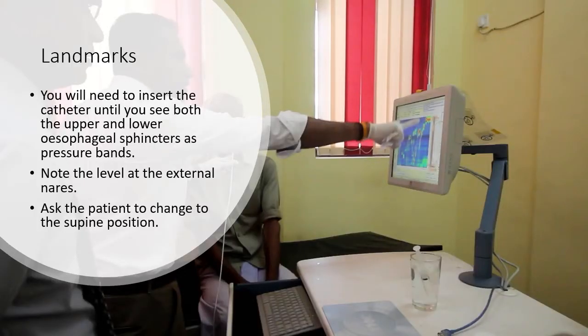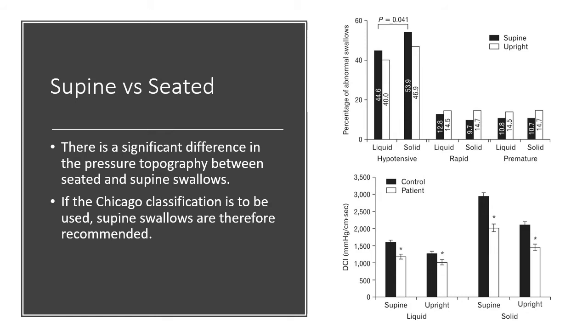You will need to insert the catheter until you see both the upper and lower esophageal sphincters as pressure bands. Note the level at the external nares. There is a significant difference in the pressure topography between seated and supine swallows. If the Chicago classification is to be used in reporting, supine swallows are therefore recommended.